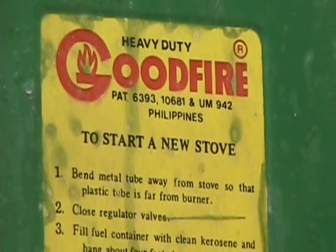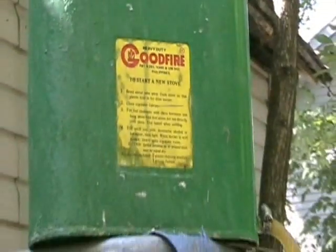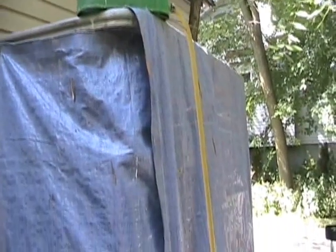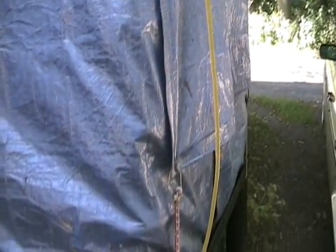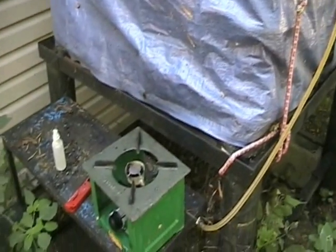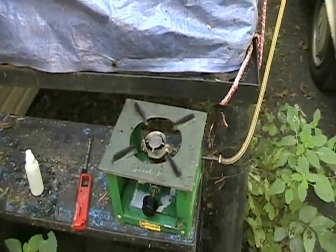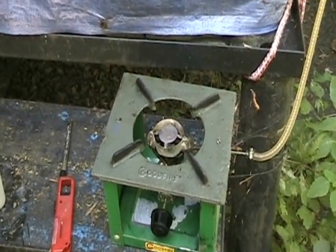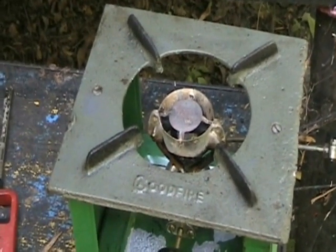Today we're going to be test firing a Goodfire kerosene stove on 100% biodiesel. This particular one is gravity-fed, and the first thing to keep in mind is that the hose it naturally comes with has to be changed, because the solvent properties of the biodiesel eat right through it.